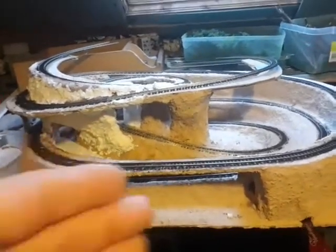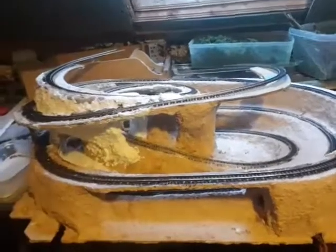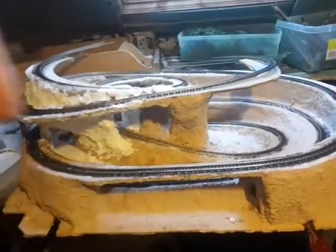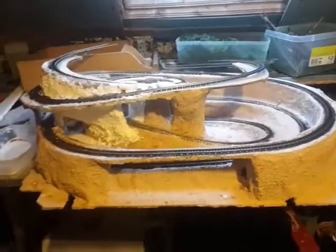I've kind of made this up as I went along. All I knew was that I wanted a hillside or a mountain with the train going around and going up and coming back down again. Originally I had the idea to do a kind of double figure eight with a couple of tunnels each side. I've seen a similar one and I really liked it, but it's kind of taken shape as it's gone along.